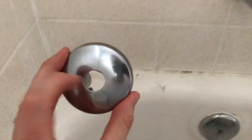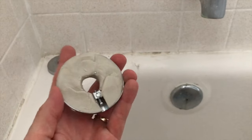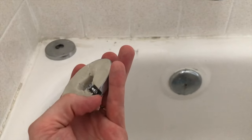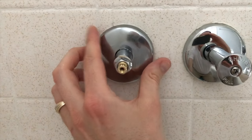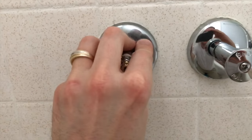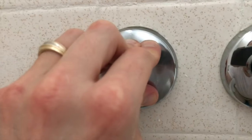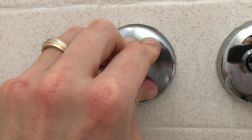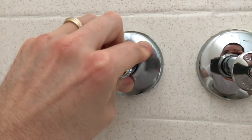From here I'll grab the actual face plate, insert the plumber's putty, realign it, and secure it. I have the brand new face plate in much better condition. On the back side add the plumber's putty — don't obstruct the actual access hole for the screw — and carefully insert it on. Apply pressure equally throughout the entire radius of the cover plate, and as you apply pressure with one hand, secure that flat-head screw below with the other hand.